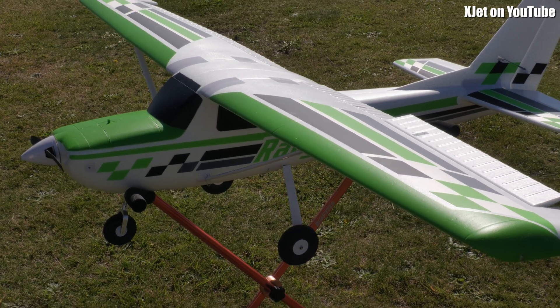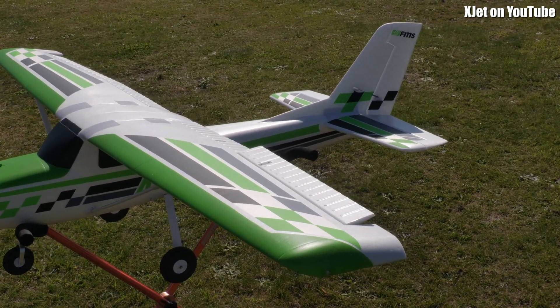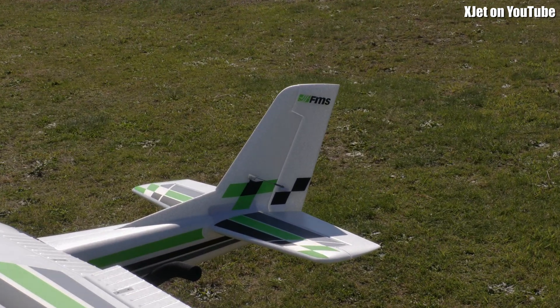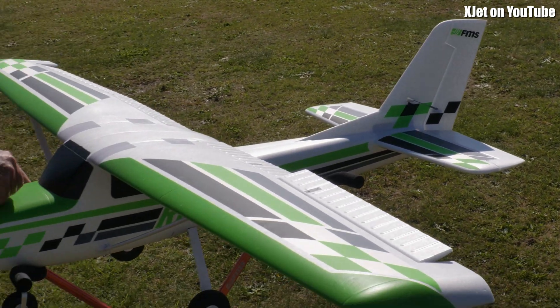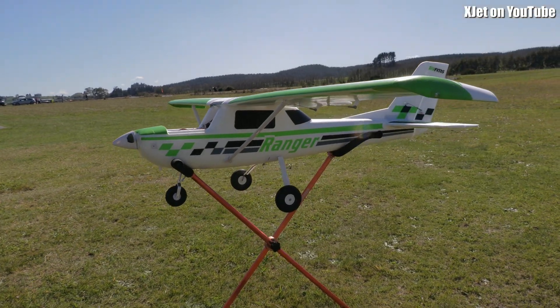So what brand of model is this, Bill? It's an FMS Super Easy. No, it's not — they reckon it's a big Super Easy, but it's actually a Ranger. It's not a Super Easy at all, is it? No, it's a Ranger. But I reckon it flies like a Super Easy.